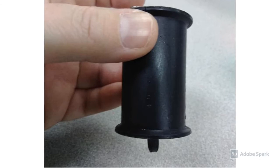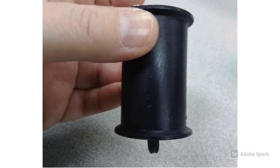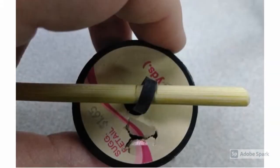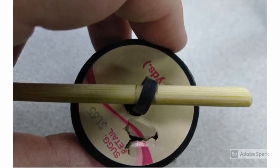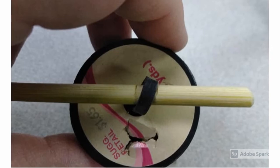Here you can see the rubber band sticking out of the other end of the spool. Take the end of your dowel rod without your race car and fit it through that rubber band. Now you can turn the dowel rod to wind the rubber band up tight, creating potential energy. When you set it back down on the table, it should zoom forward. If it goes backwards, wind it the other way.